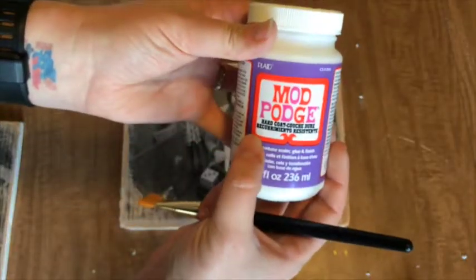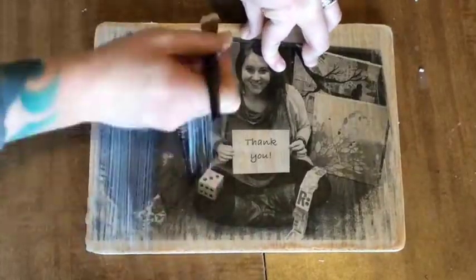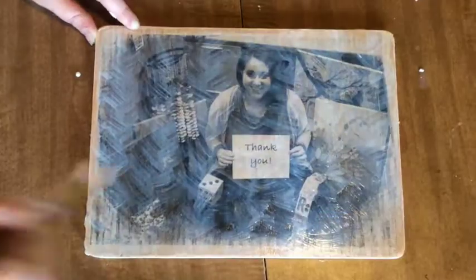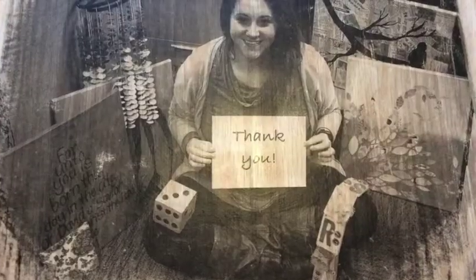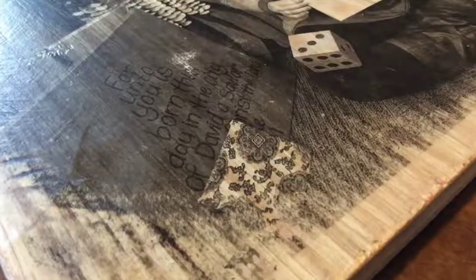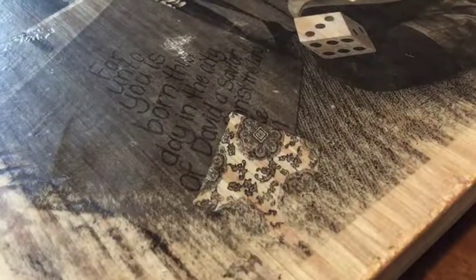Give the image one more wipe down and cover the entire finished product with hard coat Mod Podge or your finishing acrylic spray, which will really protect our completed piece. This is a really simple way to upcycle any photos that you just don't know what to do with. It adds an entirely new dimension to an image. You can even use color photos on the wood — finish it with a stain or just leave it as is.